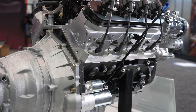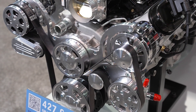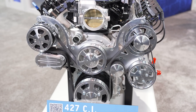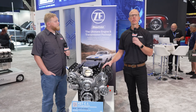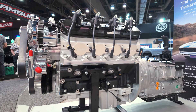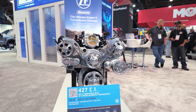Absolutely. The crucial difference on this is it actually has our own block — it's a cast iron LS3 compatible block. It's going to give you the advantage of more strength over aluminum, so if you're wanting to do a boosted application, turbocharged or supercharged, the block is rated to over a thousand horsepower. We've seen some aluminums fail right around 800.